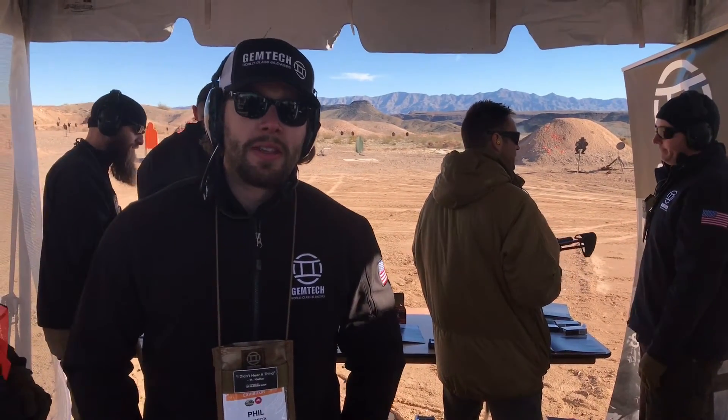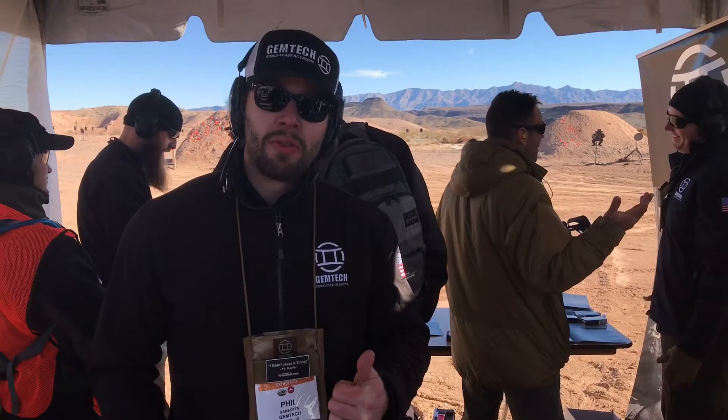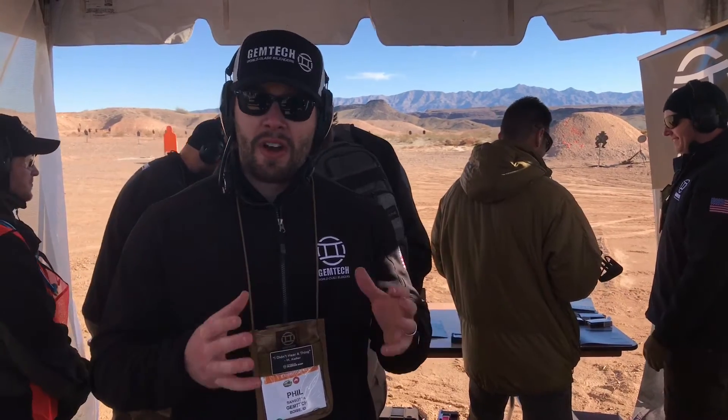Hey, Phil with Gemtech here. Today we're introducing four new products for 2017. On the table right now we have the Integrally Suppressed 22, the MIST. It's a standard MIST suppressor, 112 decibel rating, so very, very quiet.